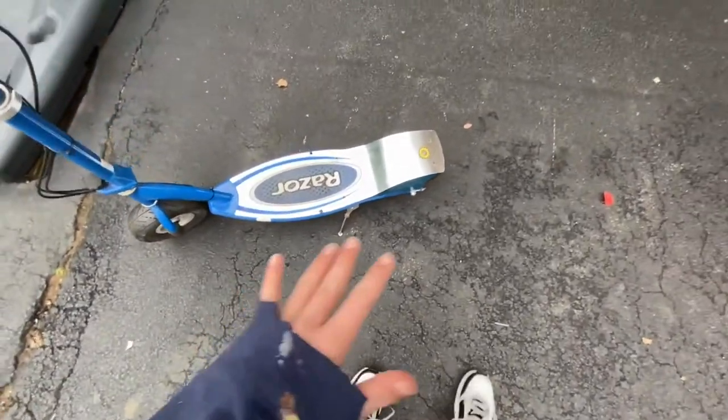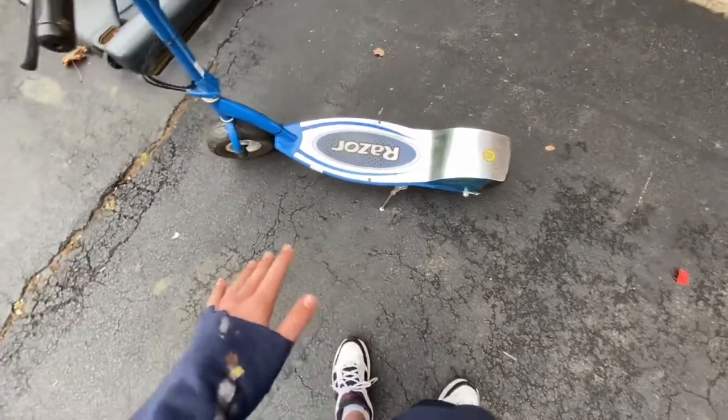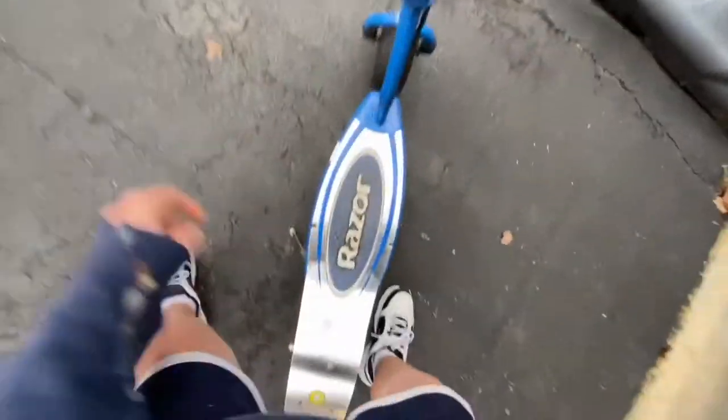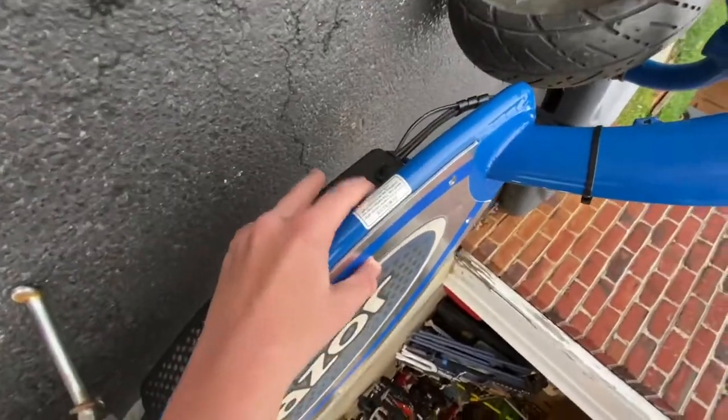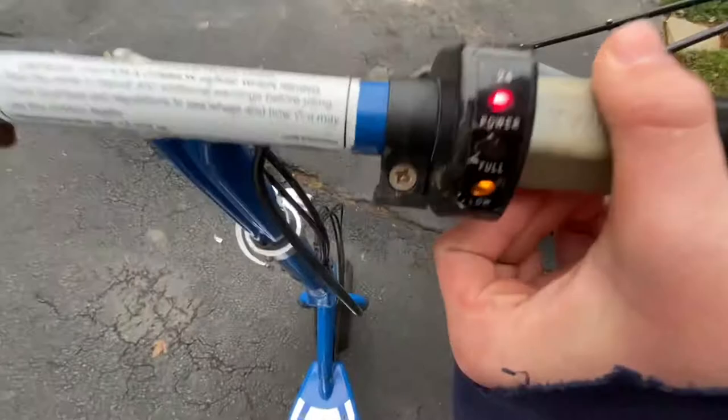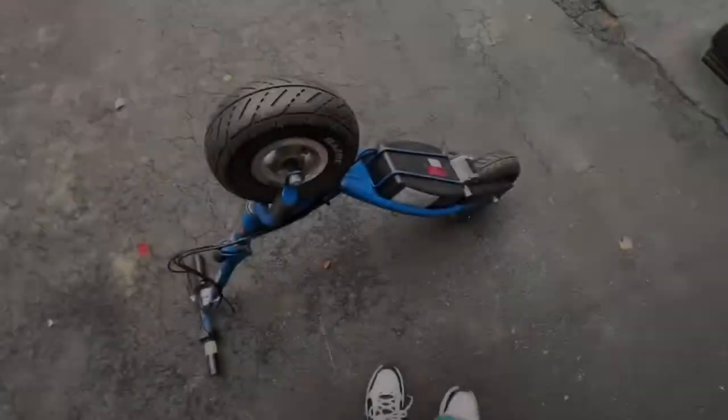The only problem is it doesn't run — I think the motor might be broken. The battery can hold a constant charge, the battery works fine. If I turn this on, you can see it lights up, but when you pull the throttle it goes from a load or drops pull.